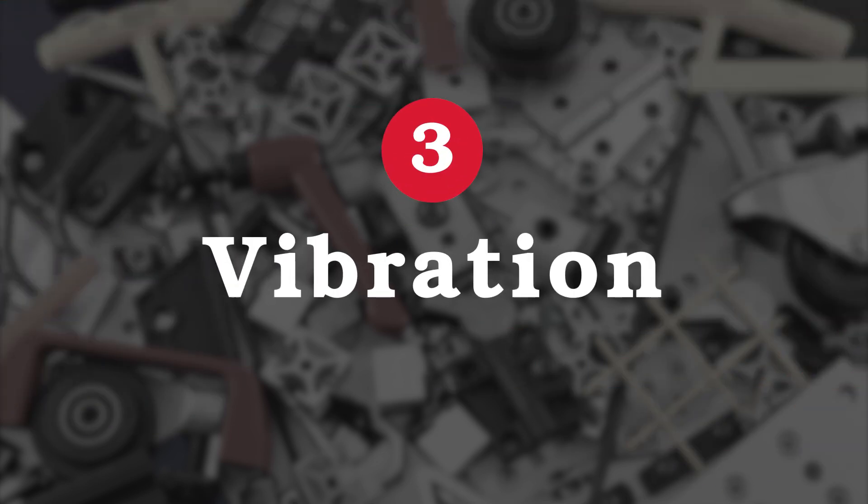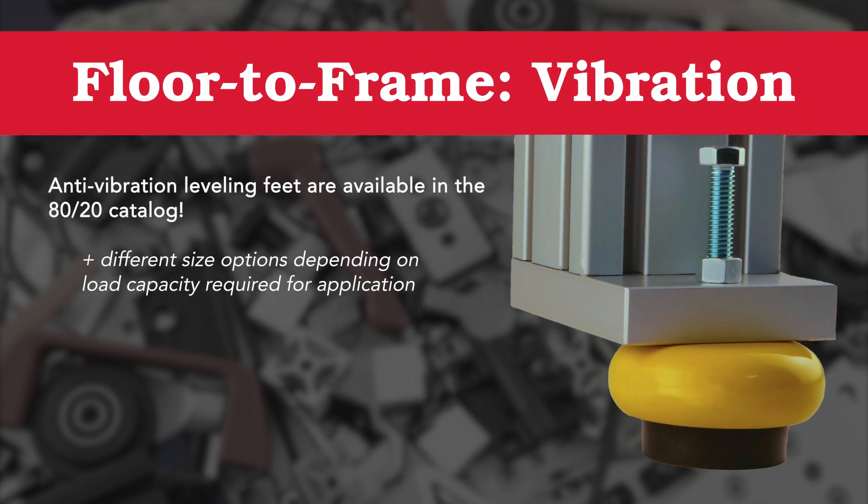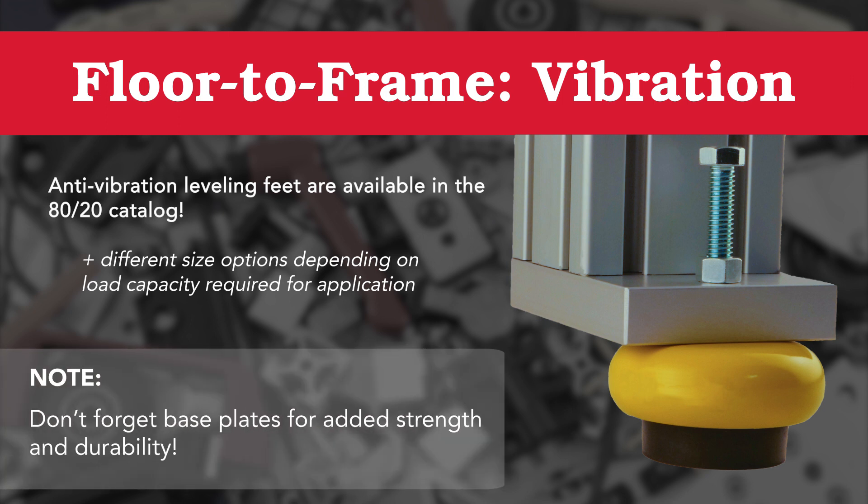The final element we'll discuss is vibration. Perhaps you have a robotic component or saw that requires anti-vibration floor-to-frame components. AD20 has anti-vibration leveling feet available.